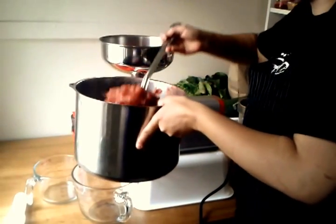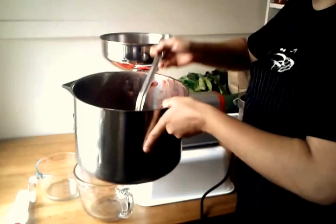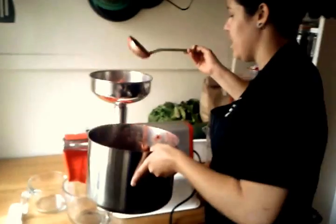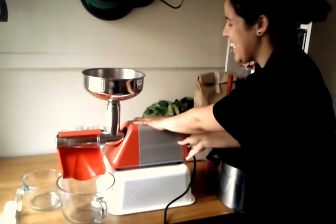I just bought this Spreamy Tomato Squeezer from Preston Hardware. I'm trying it out with these crab apples for jelly, so we'll see what happens. I'm just loading the hopper, I'm going to turn it on — okay, this is exciting.